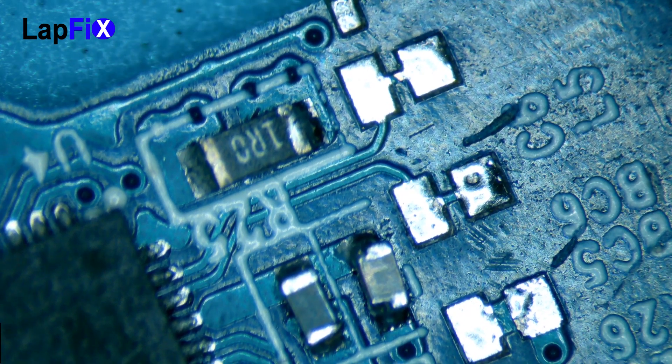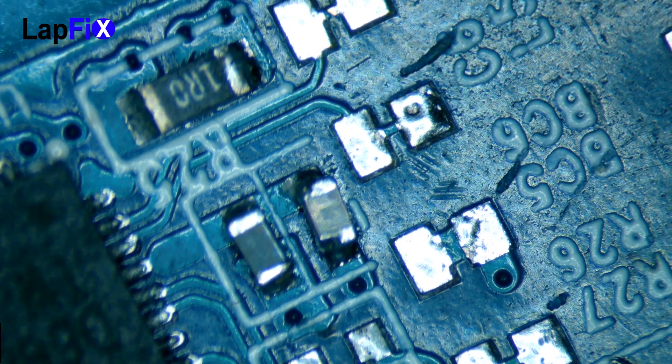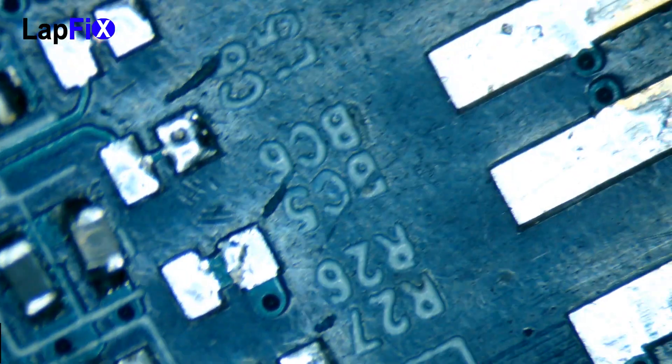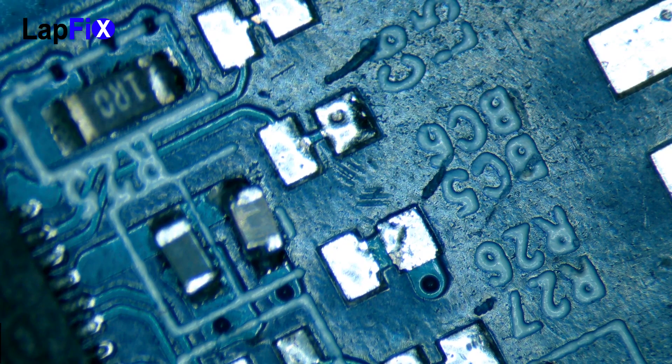Now that we've cleaned the board and made sure everything is removed, we will try to see what's missing and restore the circuit board for this USB drive to its original status, or as close as we can get to make it work.